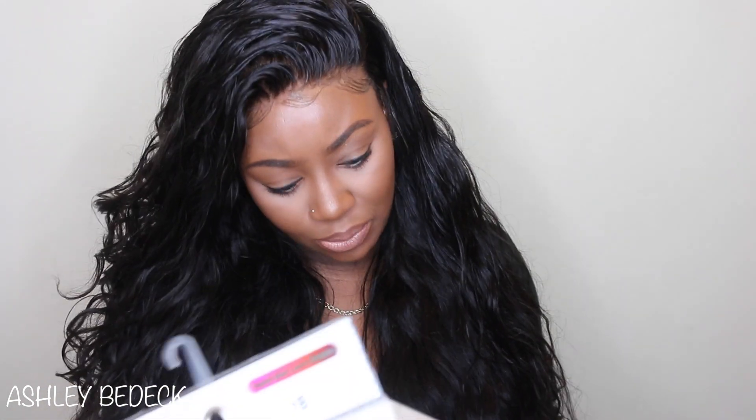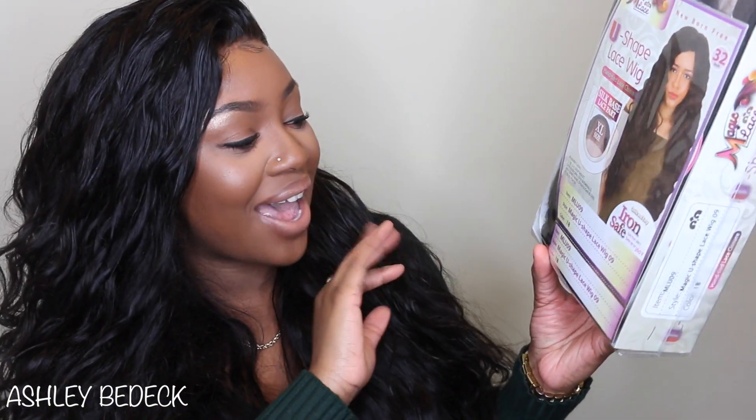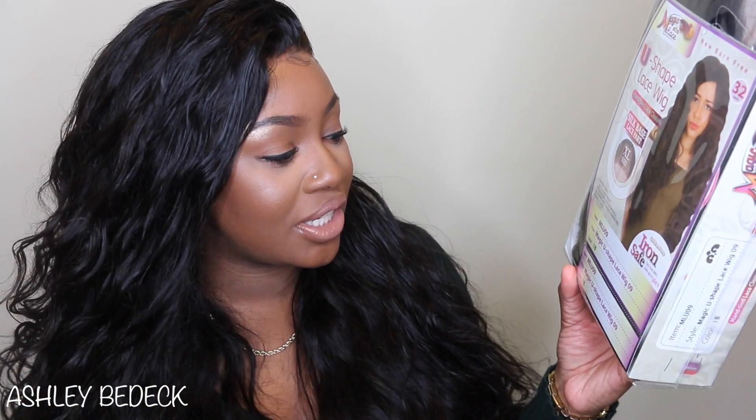It almost reminds you of a 4x4. I don't think it says the dimensions on here so we'll see what it looks and feels like in person, but this is a silk-based lace part hand-tied lace closure u-shaped wig. It's heat iron safe up to 360 degrees. The item is MLU09. The style is Magic U-shaped lace wig 09 in the color 1B.